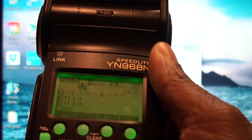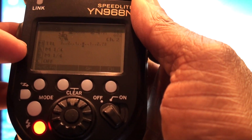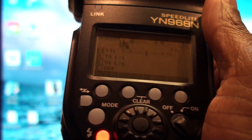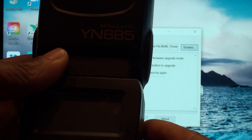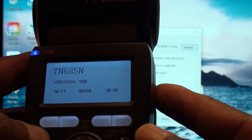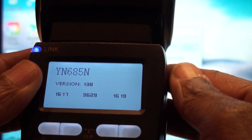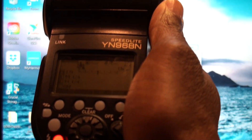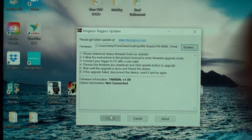Now that I've updated the firmware on the YN968N, it works perfectly fine. Both speedlights stay at quarter power, the TTL works, everything works. So if you're having issues, I recommend updating your YN685s to the latest firmware — I believe it's version 1.3.8 — and updating the YN968N to 1.09, and everything will start working perfectly again. Hope that helps somebody out. You guys have a blessed day.